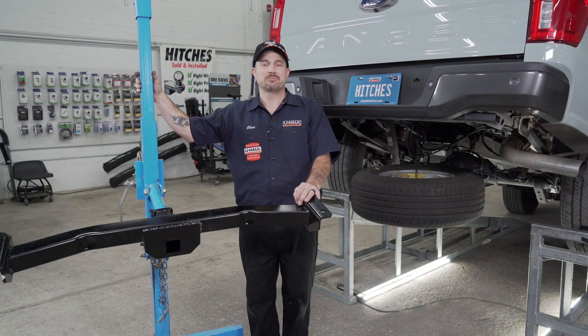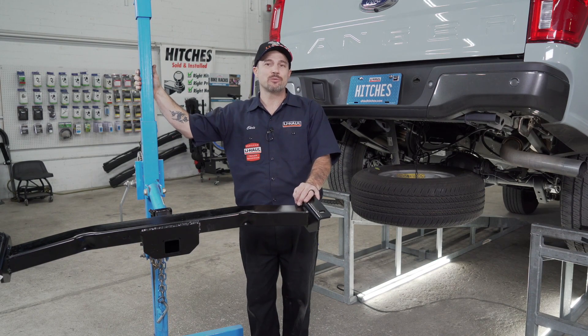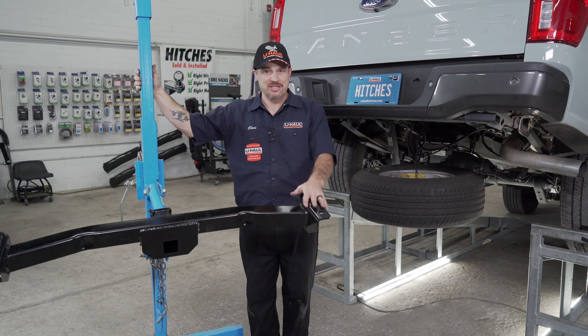We are now ready to raise the hitch into place. I will be using this U-Haul exclusive hitch jack. If you do not have one, we do recommend you get a second set of hands — the hitch is a little heavy.